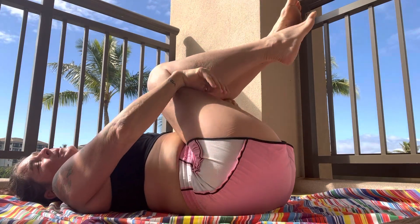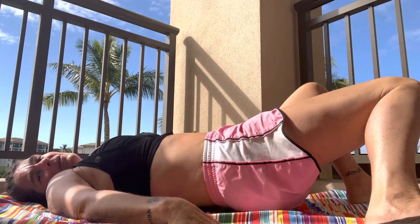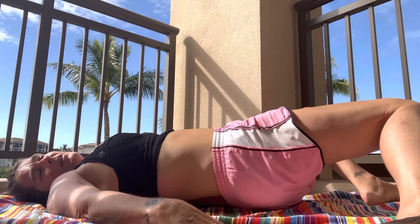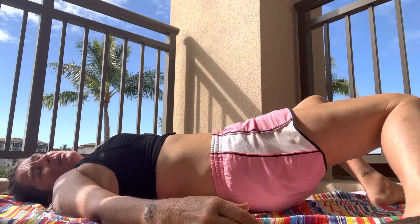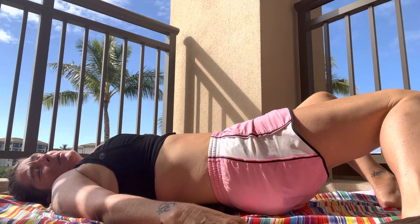And now let's come all the way back down. This time we're gonna press our knees together, feet walk out wide, and let's drop our knees to one side and then the other — both knees rock to the left and then the right. We'll feel that in the thighs and in the hips. And let's drop both knees left and hold here.